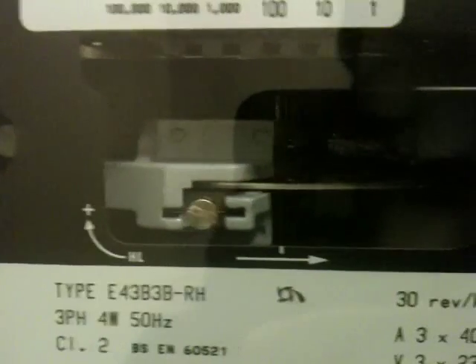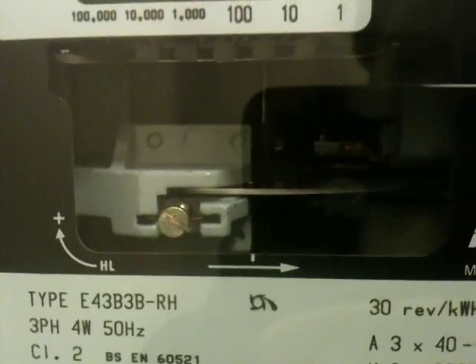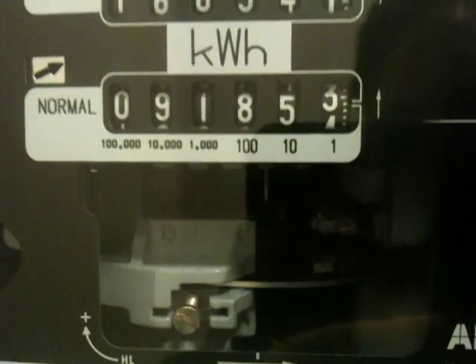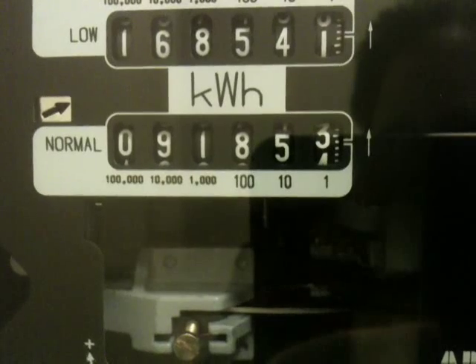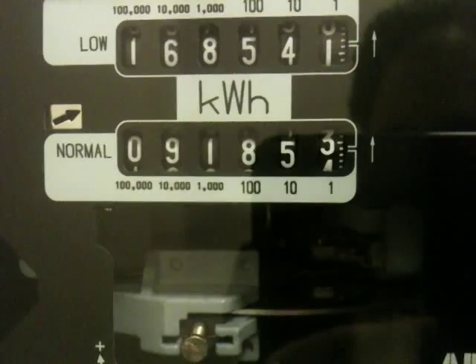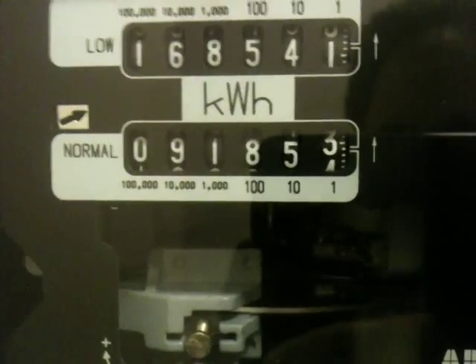So there are the vital statistics I've already pointed out, and you can see that it's quite late at night, and you can see that the meter load wheel is making quite a good speed. In fact, if you time it, it works out at about 15 kilowatts, and that's because the night-rate storage heaters are active, with the indicator showing low rate.